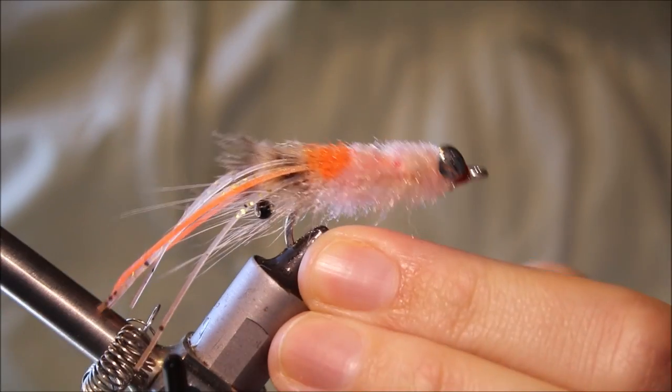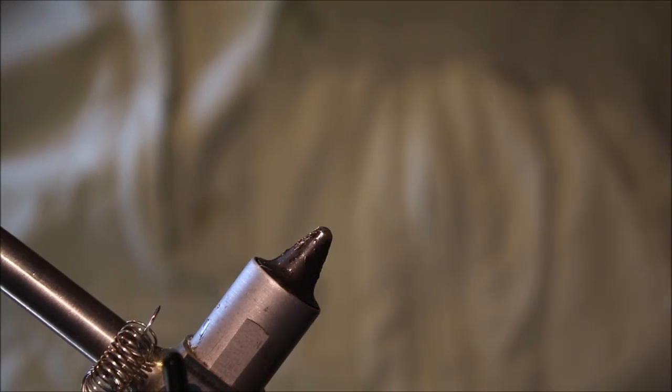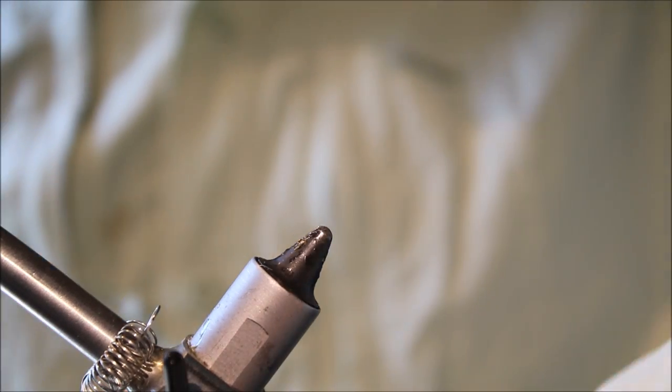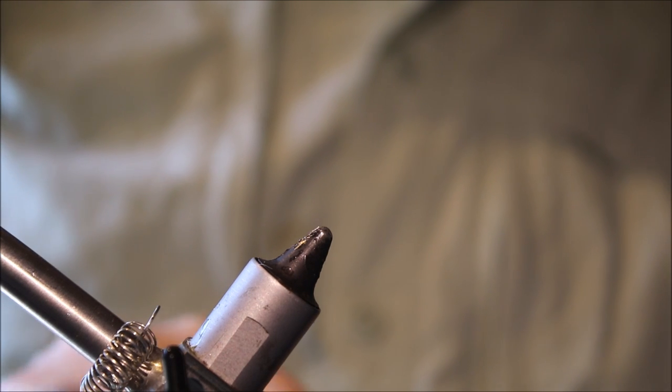Hi everybody, it's Martin at Flick and Feathers again today, and I'm tying a flats fly for you. It's a shrimp pattern out of Australia called the Buck and Dub Shrimp.